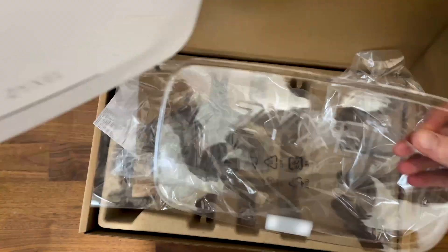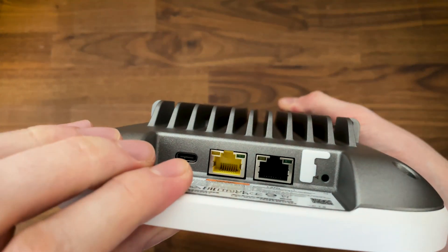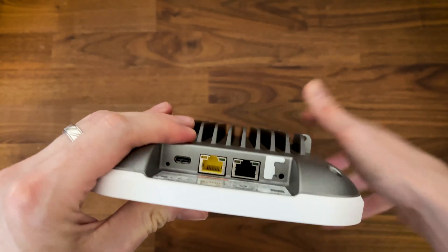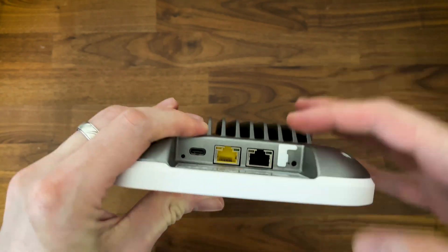You can see that there is no DC-in port — we actually get a USB-C port. So we can use our own universal charger to power up this Wi-Fi 7 access point. That's marvelous.